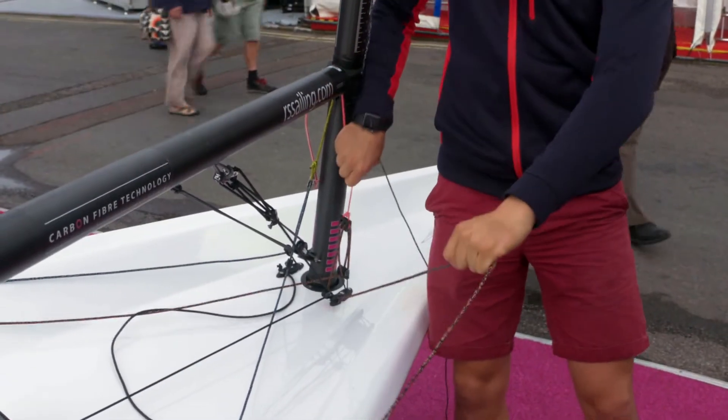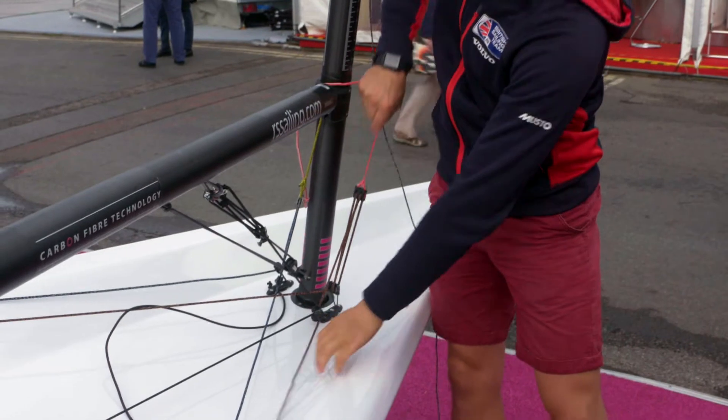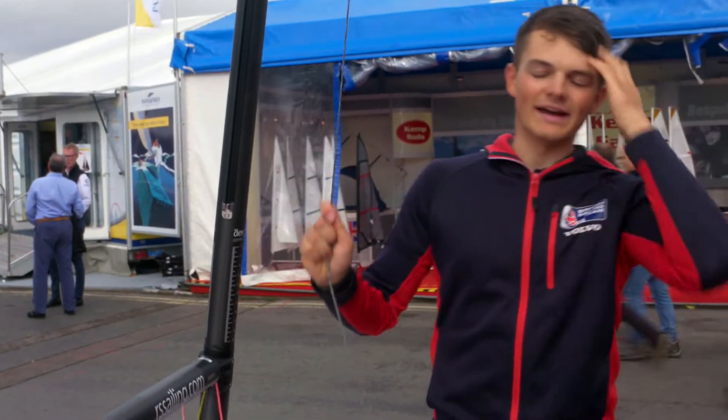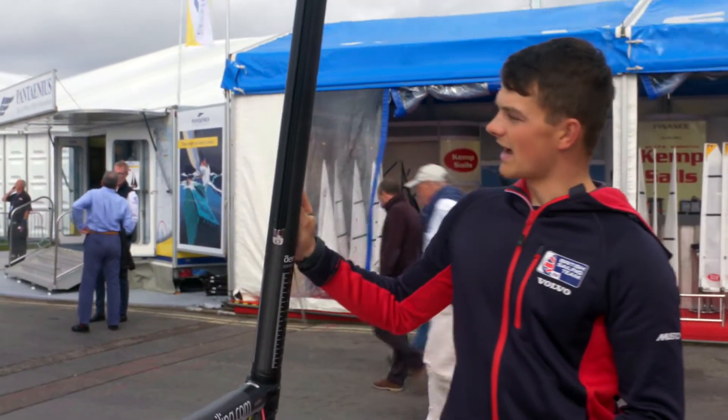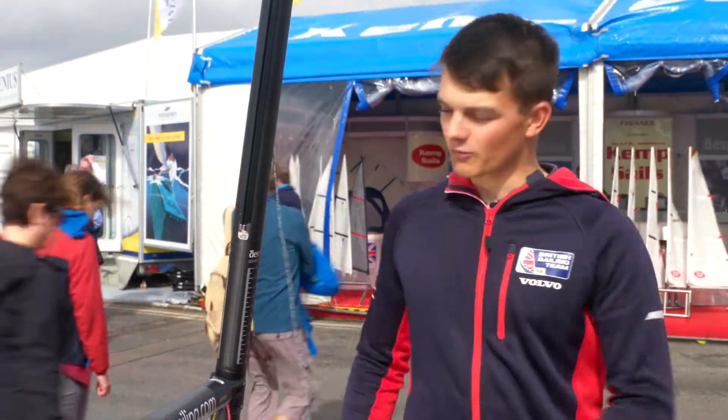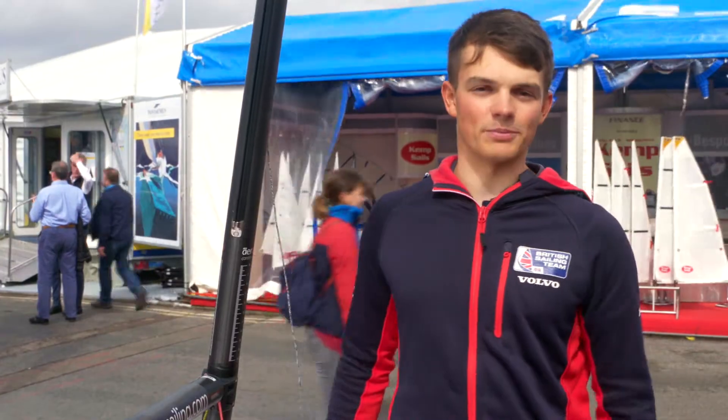Give it a hard pull as hard as I can, then release it fully and grab the halyard again and pull it up that final inch. Without this the sail falls down the mast by one or two inches which makes a big difference on the water. So really make sure your sail is at the very top of your mast.